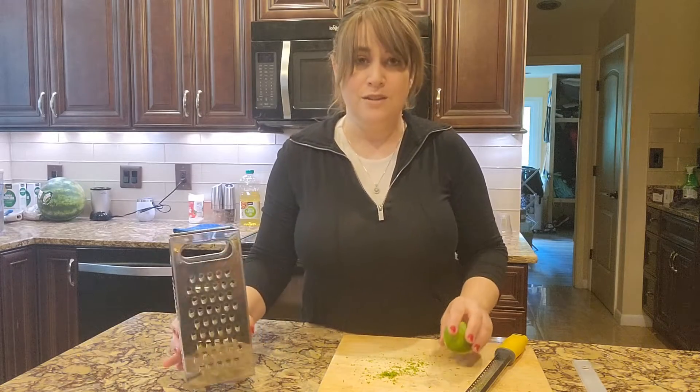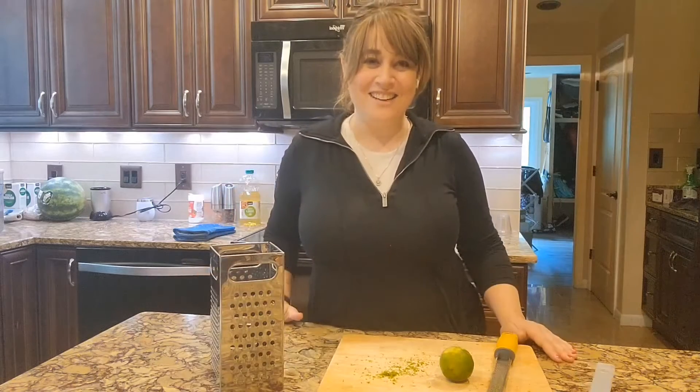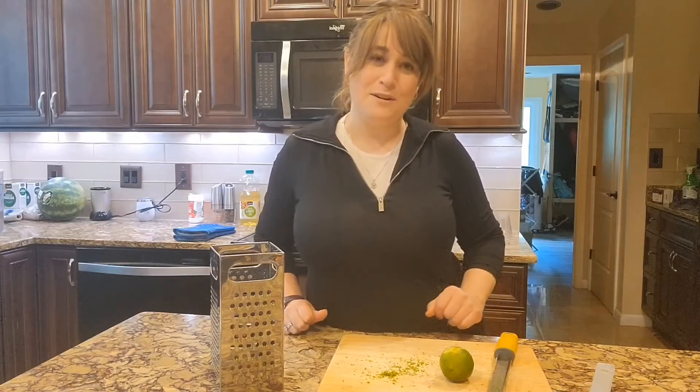That stuff's good — you want to use that zest in all of your cooking. Check out our other videos for fun information about kitchen design, cooking, house renovating, and so much more.